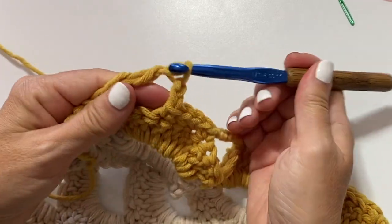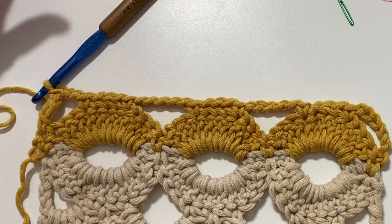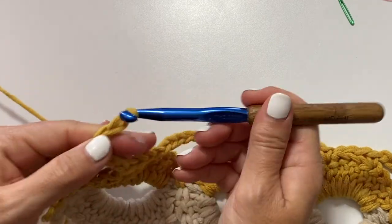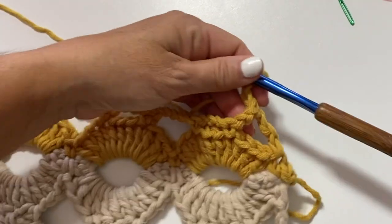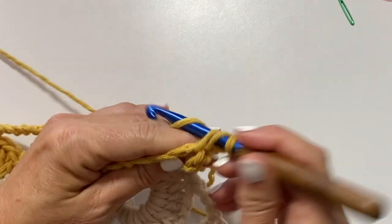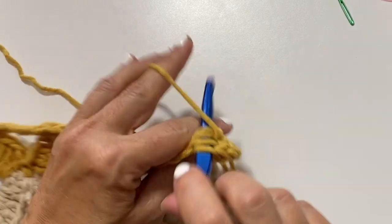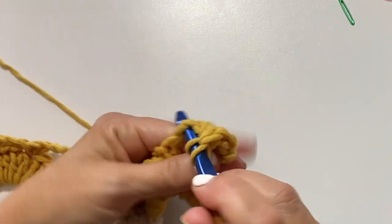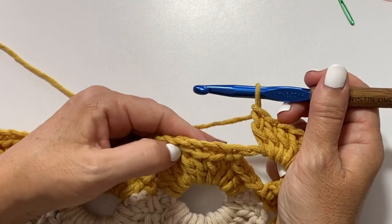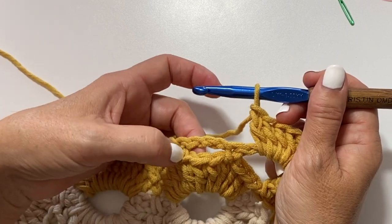Treble crochet is yarn over twice, insert your hook, yarn over pull up a loop, yarn over pull through two, yarn over pull through two, and yarn over pull through two. This is what your work should look like at the end of row two of the second half of the scarf. Row three begins with a chain three which counts as a double crochet, and then work five double crochets in that first chain two space.